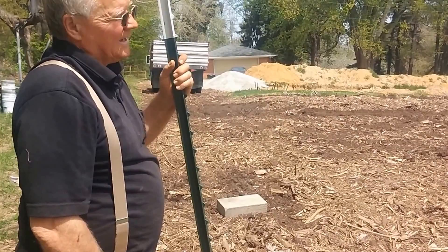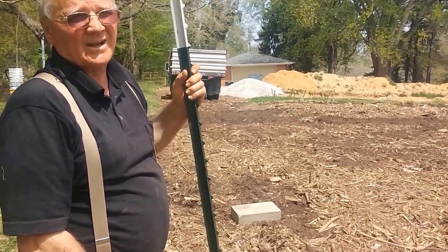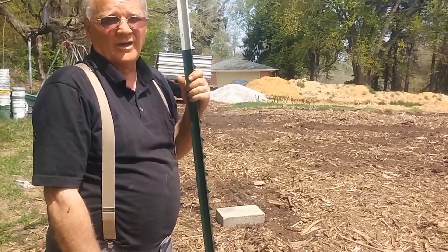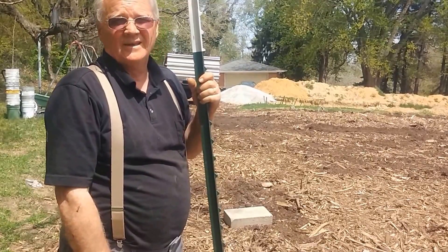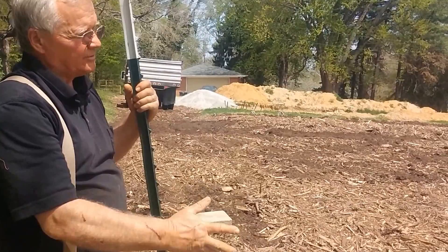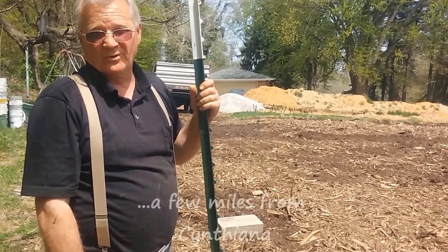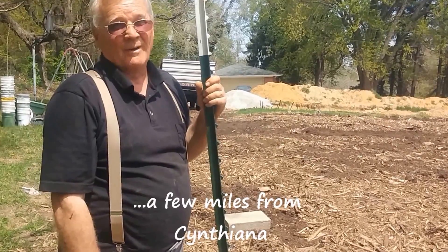Basically, what we did: we got some paper. You can use recycled newspaper, but on a project this big, we just found it easier — we bought some construction paper at the local big box store. We put it down 140 feet at a time, three feet wide. Originally, we just put wood chips on it. Then, a couple of weeks ago, we found a place that would give us composted horse manure in almost unlimited quantities for $10 a load, no matter what size load.